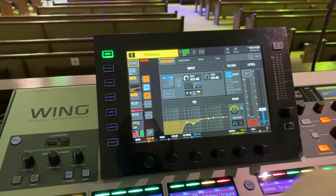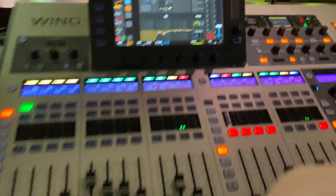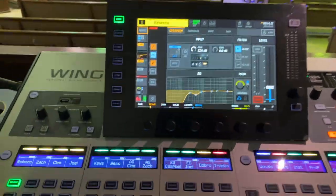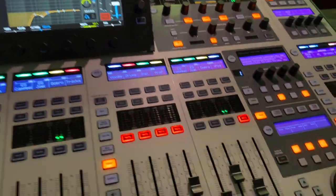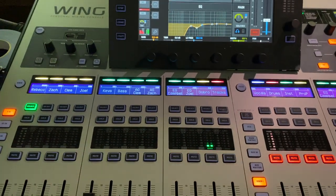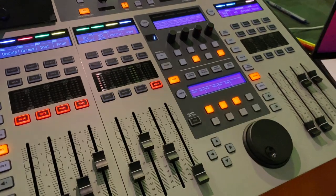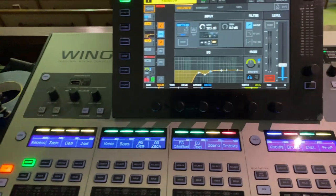Hey everybody, Chris here. I'm at the church with the new Behringer Wing. We've been using this for the last few weeks now and I must say I am very happy and impressed, and I'm only using about maybe 20% of what it's actually capable of. It is a phenomenal board for the price.